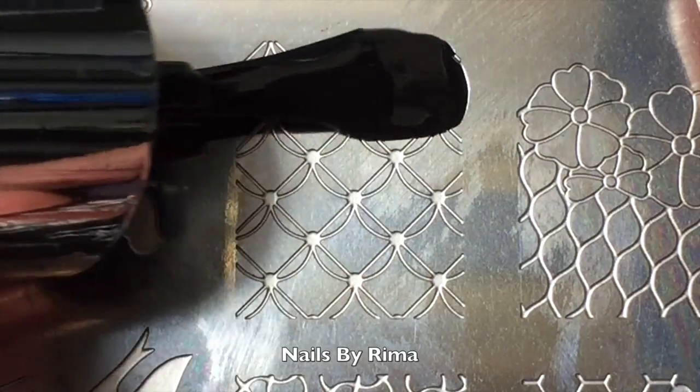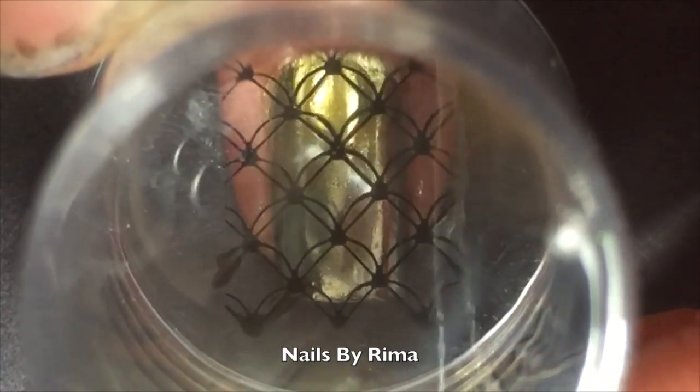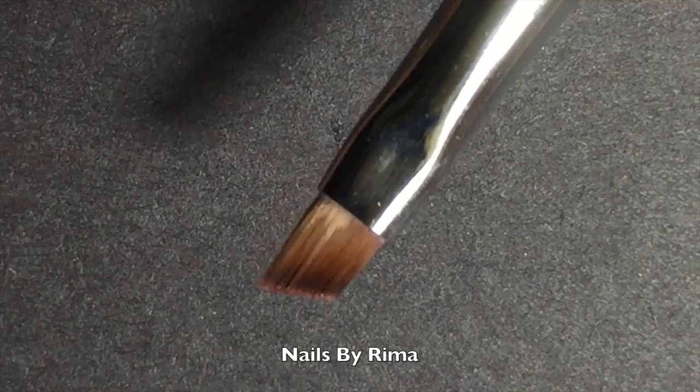Now I'm applying some latex and then just go ahead and stamp. Put your polish on, scrape and roll your stamper onto the image, and then just put it onto your nail and there you have it — super simple design.